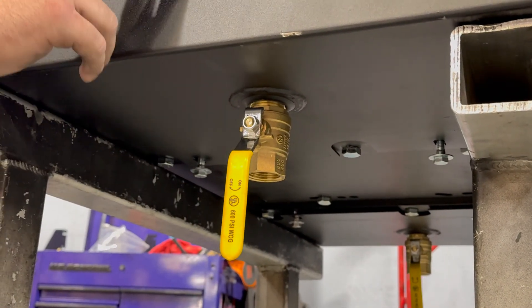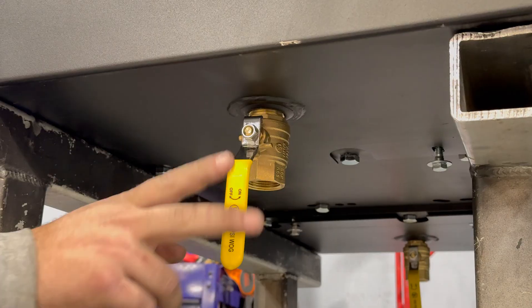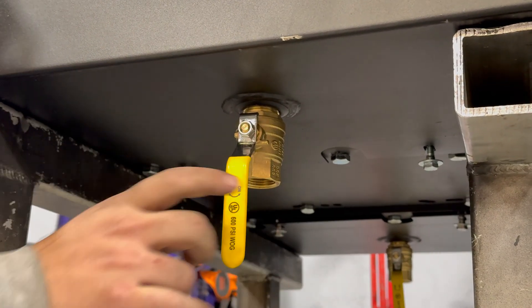On your package, on your muffler and your 10-gallon secondary on the other side, you have a one-inch drain plug right here. Drain these daily.